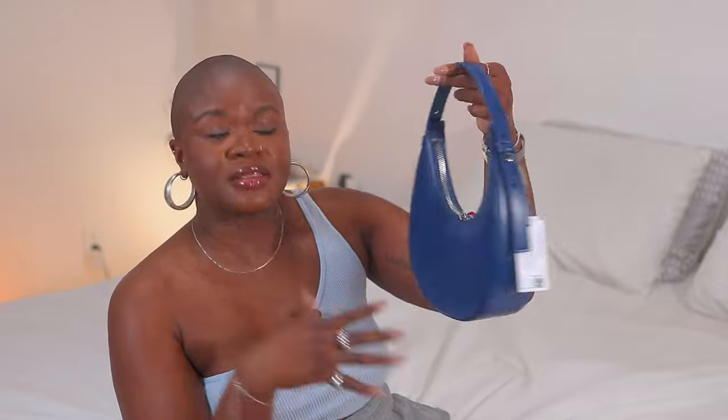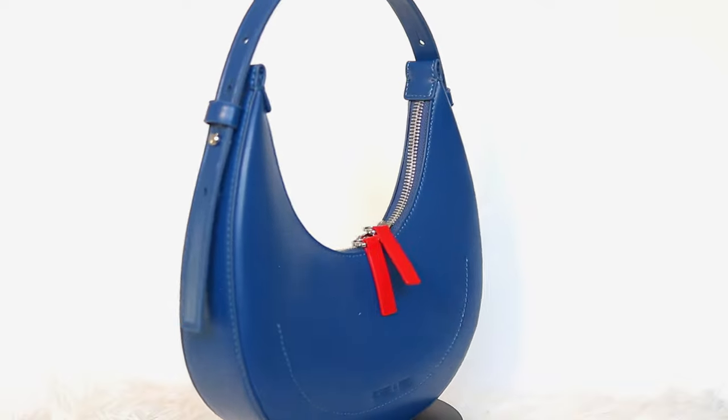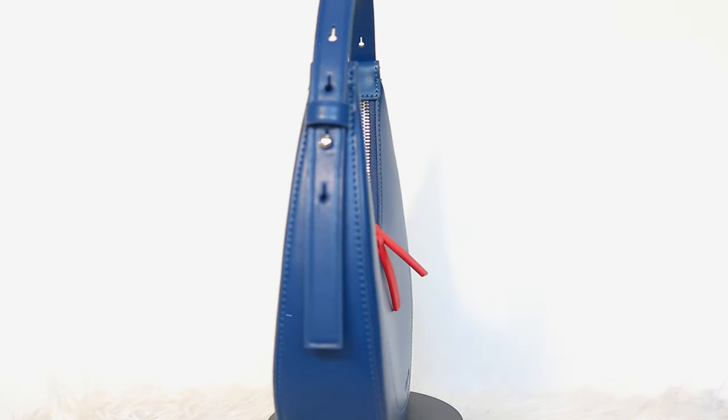Alright, you guys saw what it looks like — very beautiful. Let's get into it. This is called the Cockade Crescent Hobo Bag. I don't know who comes up with all these names, Charles and Kit — it's not that serious. Anyway, like the name says, it's a hobo bag; I think that's what this style is normally called.